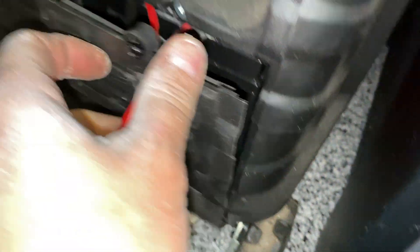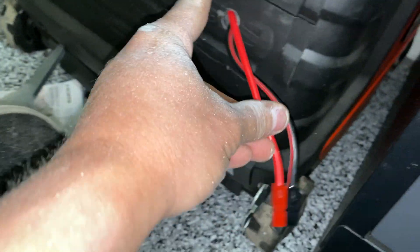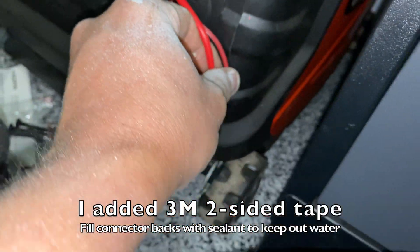There we go — it's perfect. I might need to put a little clip there or something like that so it's not open. I don't want dust getting into it.